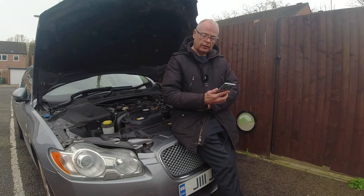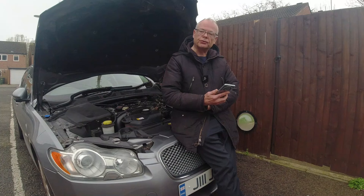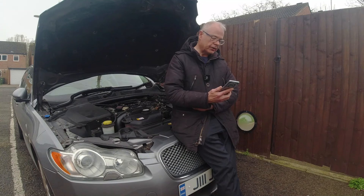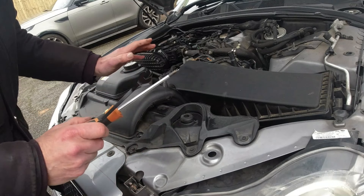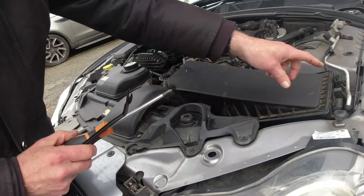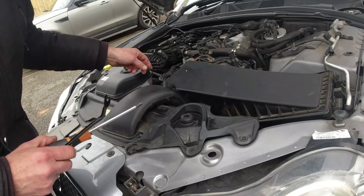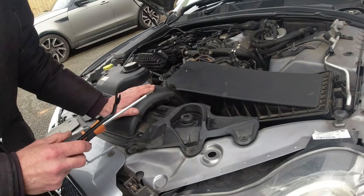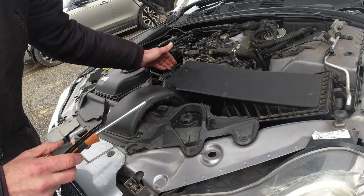I've looked up code P00BD and it's basically to do with a MAF sensor that needs to be cleaned, and also check for vacuum leaks downstream with the MAF sensor. So the first thing I'm going to do today is start taking out the air filter box and try to get through to the MAF sensor and give that a clean. Then maybe we do a smoke test and see if there are any vacuum leaks. You remove these three little plugs, there's one 10mm bolt which loosens this whole unit, then undo the connector that joins to the MAF sensor.